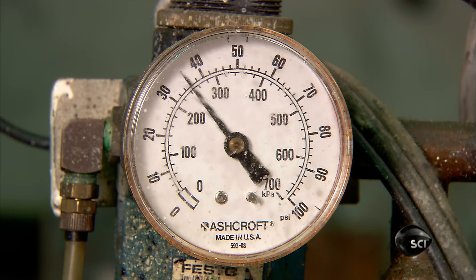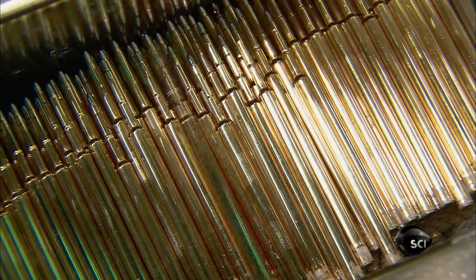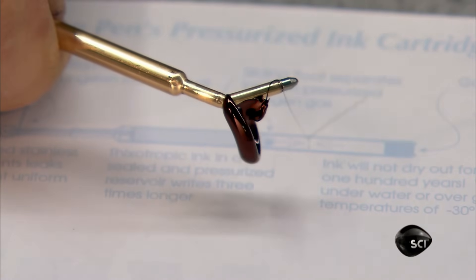Nitrogen is ideal for pressurizing because it's an inert gas that doesn't harm the refill tube or its contents. This demonstration shows how the pressurized nitrogen forces the ink flow.